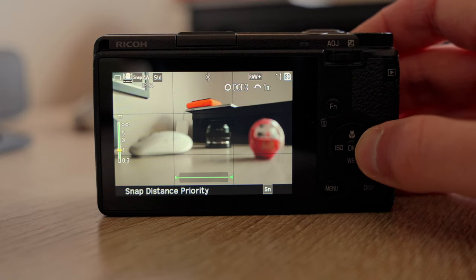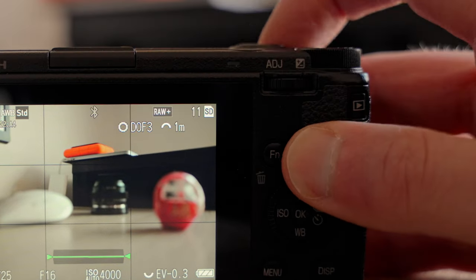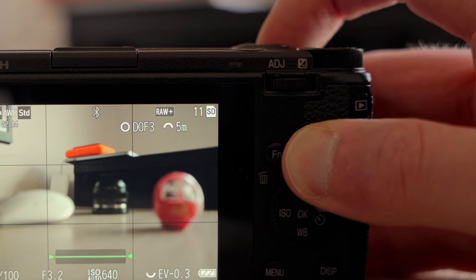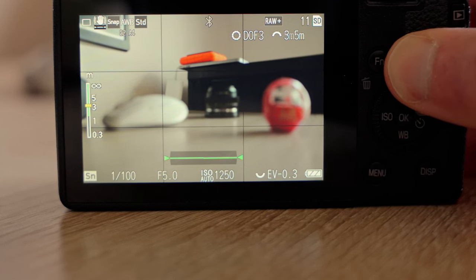I shoot now with the snap distance priority mode almost 90% of the time. When you are shooting in that mode, you only have to choose two things: the amount of depth of field you want, and the focus distance from 1 meter to infinity with some smartly selected increments in between. Your aperture, shutter speed and ISO are controlled by the camera, which might trigger some of you swearing only by manual mode, but I had the most fun shooting with the GR3 since I made the switch.